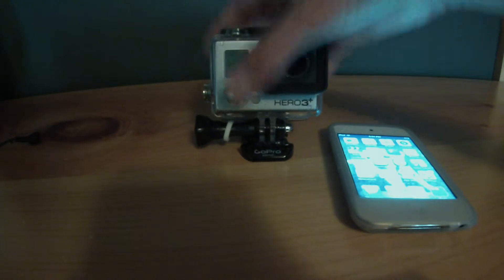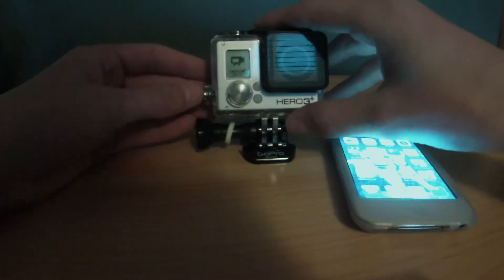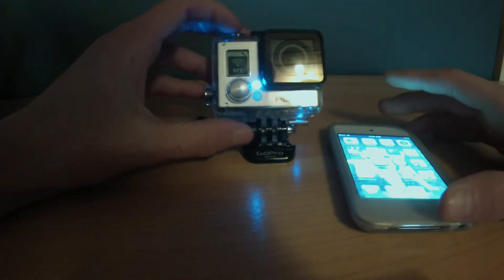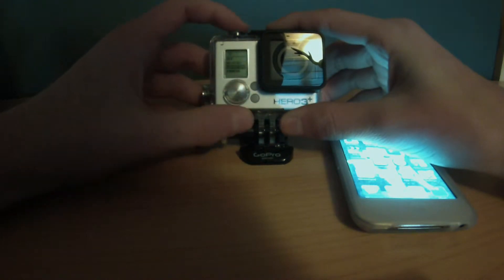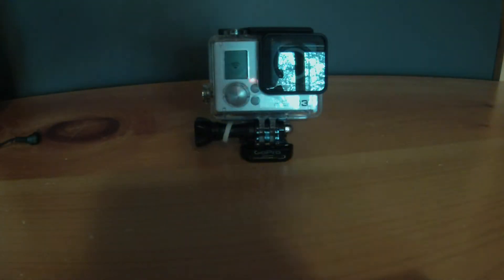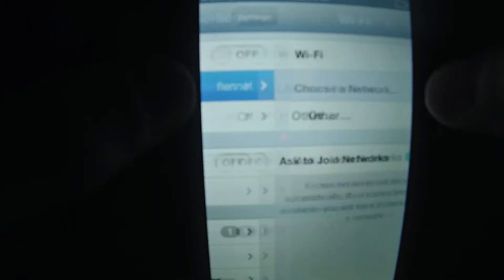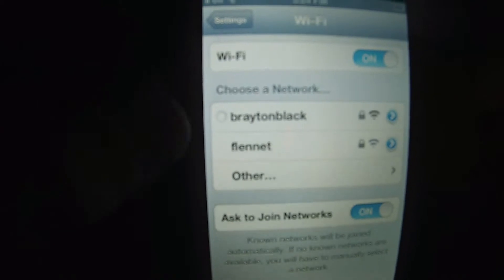First of all, let's turn on the GoPro. It's got a delay to it. Then push the Wi-Fi button, hit the GoPro app, then go into settings on my iPod and turn off the light so we'll be able to see it, and then hit my camera's name.